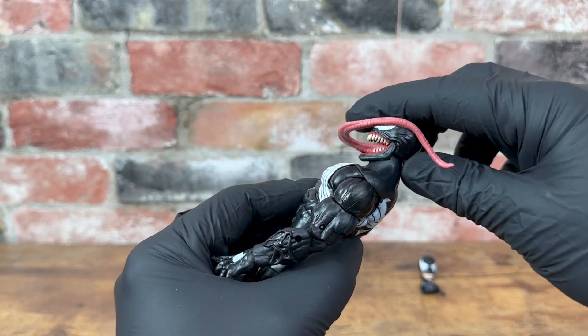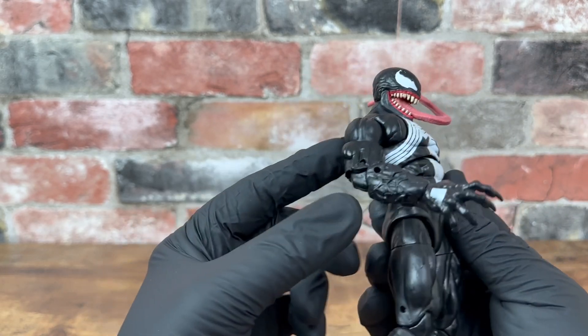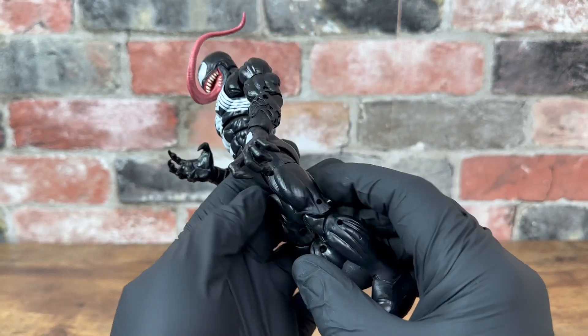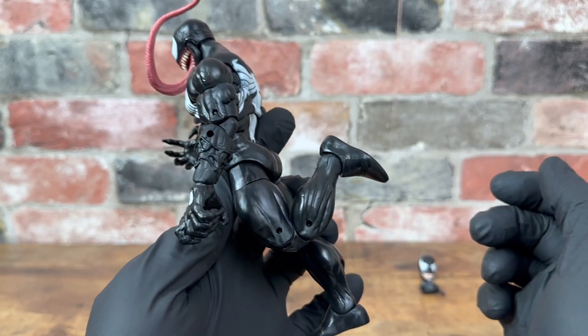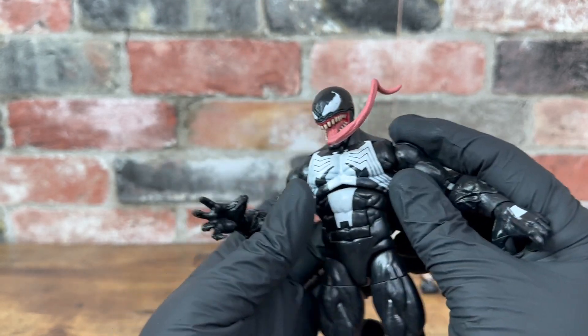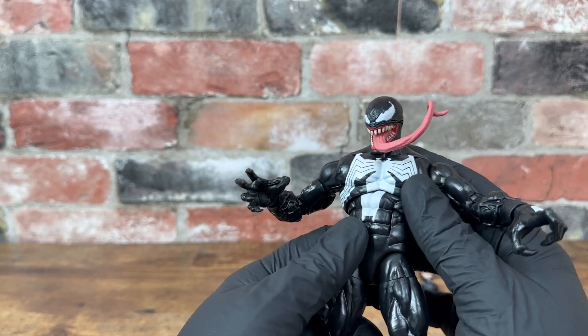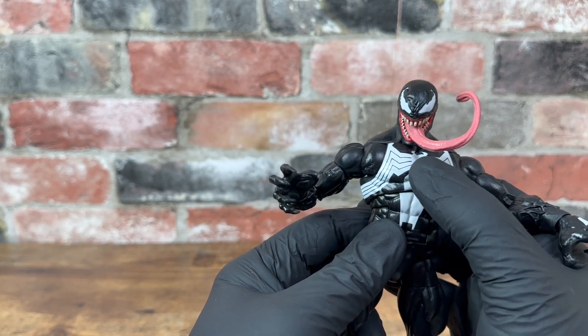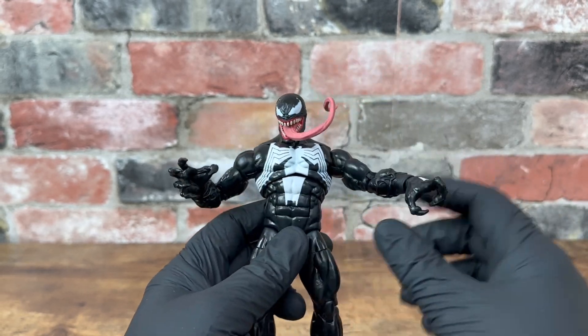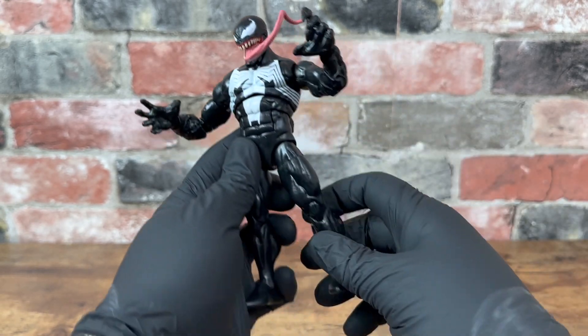That was fun. We do have double jointed elbows. Double jointed knees. Nice double joint right here. That is crazy.